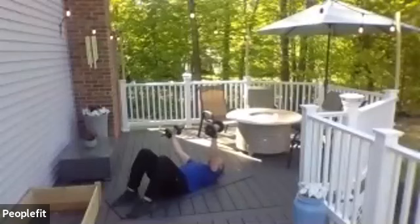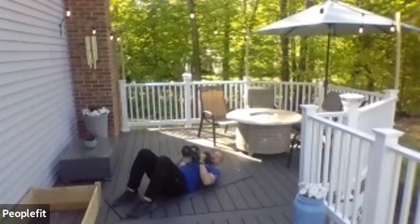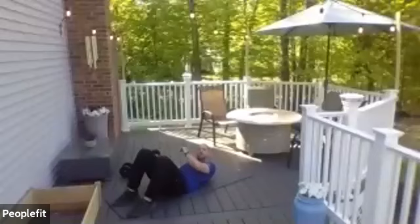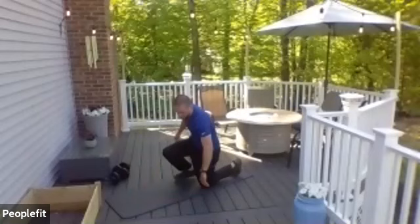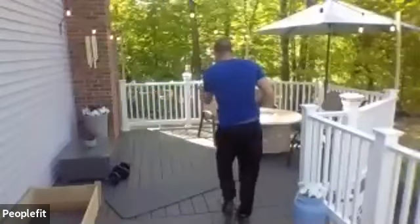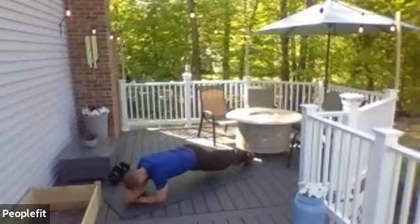Bring the weights in and place them off to the side. Next up is plank — knee to elbow. You can hold a plank, or do a modified plank off the knee — you have three choices again. Hardest one would be knee to elbow. Next would be just holding a plank. Last would be off the knees. Here we go. I'm going to hold it to the regular plank — try the knees to elbow if you can.